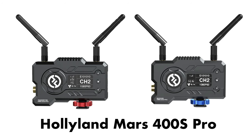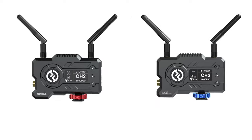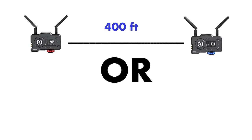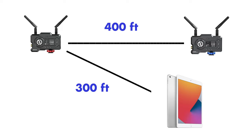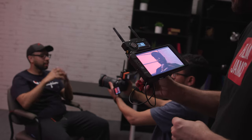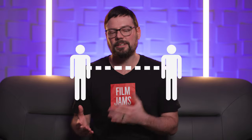The Mars 400S Pro is a wireless transmitter and receiver system that transmits a signal up to 400 feet wirelessly to a receiver, or up to 300 feet to its mobile app. This lets you view what the camera is seeing from across the set. It's really useful for Steadicam ops, handheld, if the makeup person wants to see what's going on on set, etc. Cutting wires on set is also a great way to socially distance if you need to.